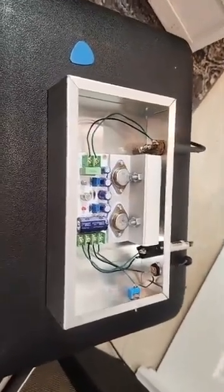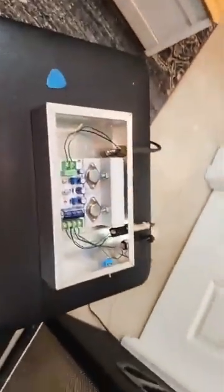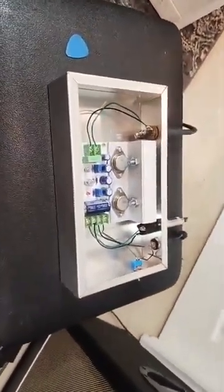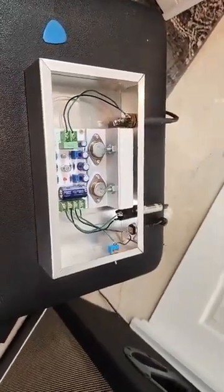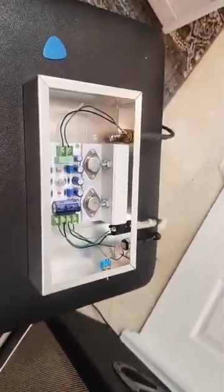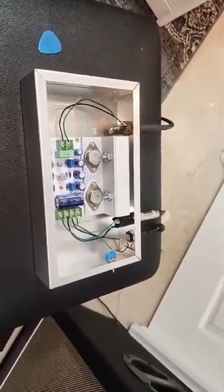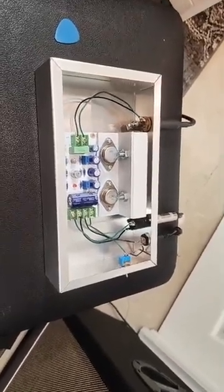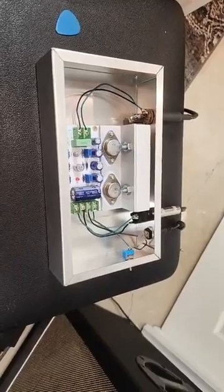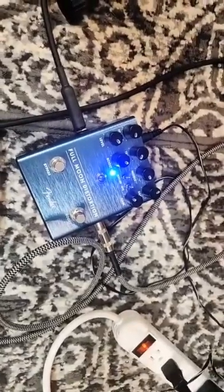It gives a wonderful Class A sound, which I'll demonstrate in a minute. Because we live in a golden age of pedals, there's all sorts of buffer pedals and boost pedals. I highly recommend using a buffer or a boost before you go into the power amp. You're going to find it's much like going into a power amp via the effects loop or effects return on your amp, but usually those are buffered. So in this case you'll want to use a pedal — for example, this has a built-in boost, the Full Moon Distortion, which acts as a buffer.